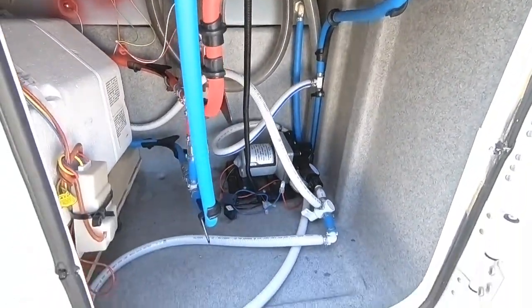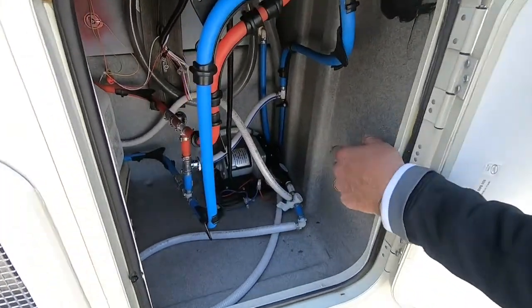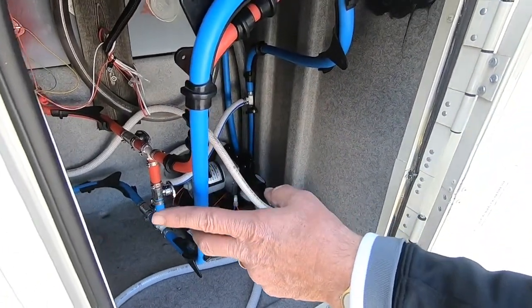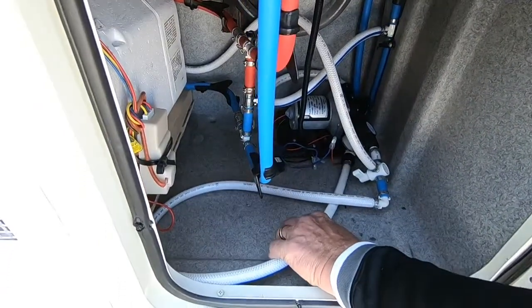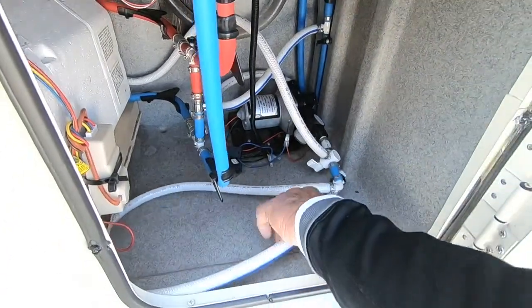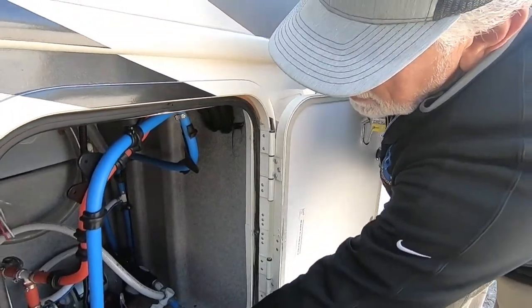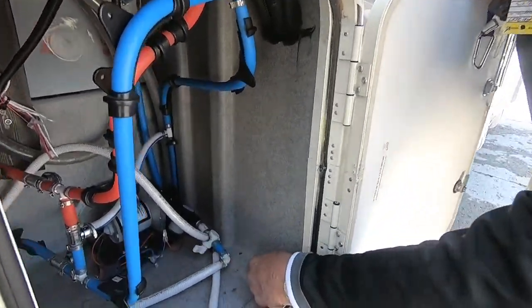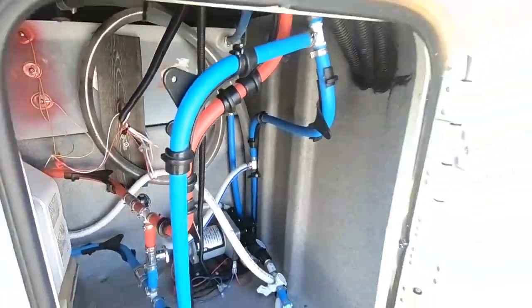This is a great feature of the Georgetown — it gives you access to your water pump, and lets you bypass your hot water tank in here. When you're winterizing it, you've got your winterization hose here that you put into your antifreeze jug, plus your little bypass valve. All the bypass valves and everything are right here, easily accessible.